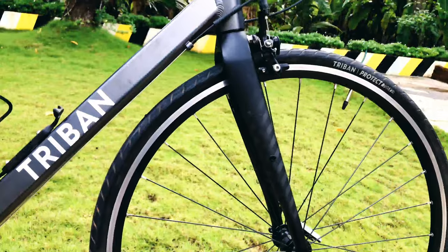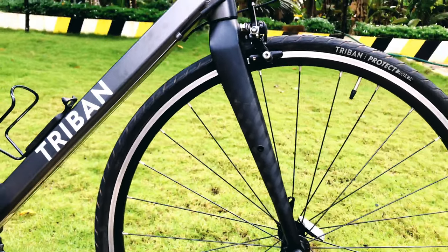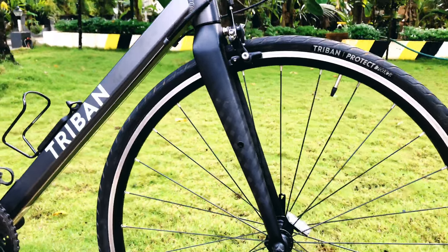This is the other model. It is made of carbon material and is a lightweight build.